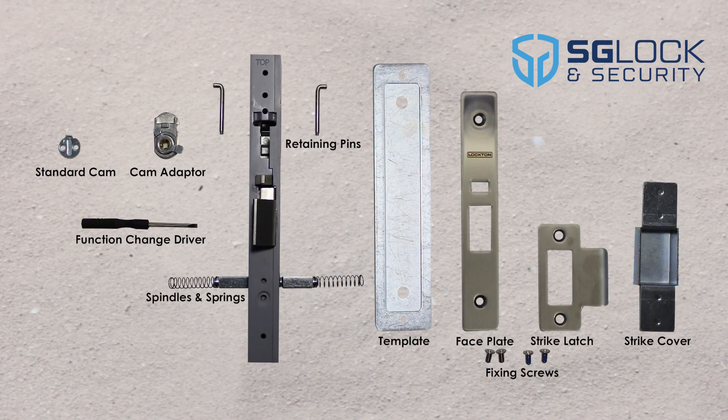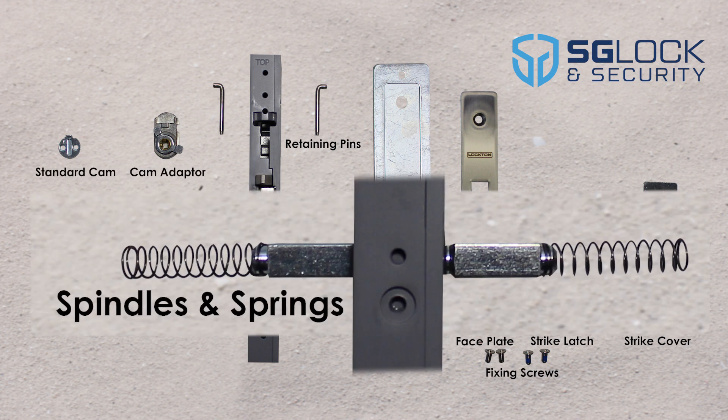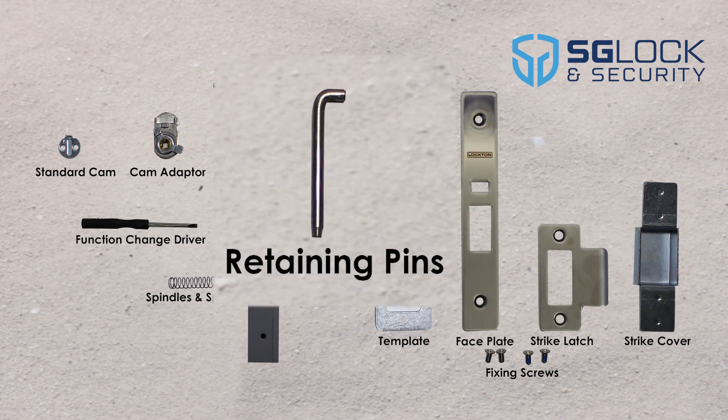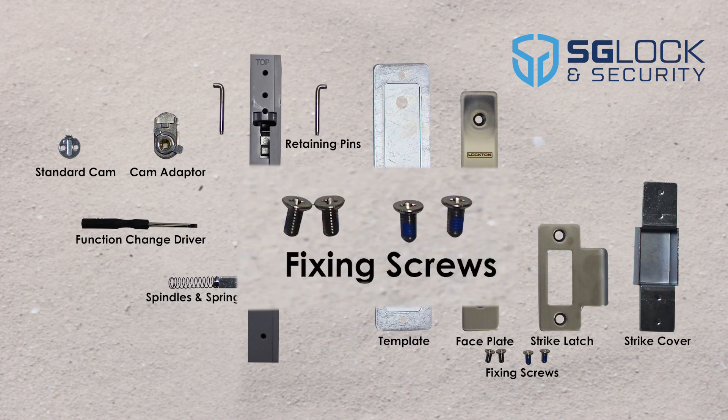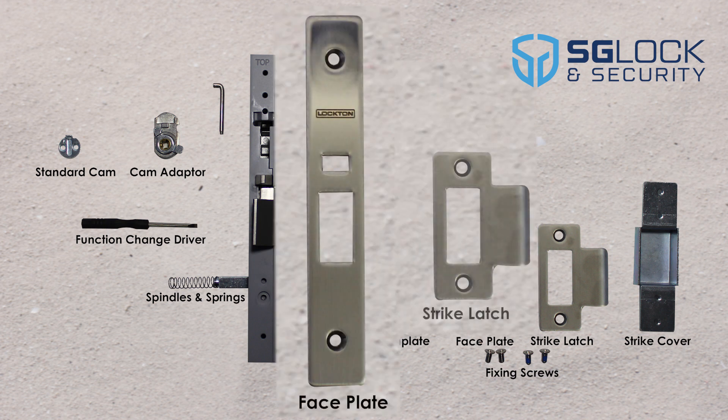The Lockton SBML23 Mortise Lock comes with a function change screwdriver, two furniture spindles, two furniture spindle springs, two cylinder retaining pins, all fixing screws, a stainless steel faceplate, and stainless steel latch plate.